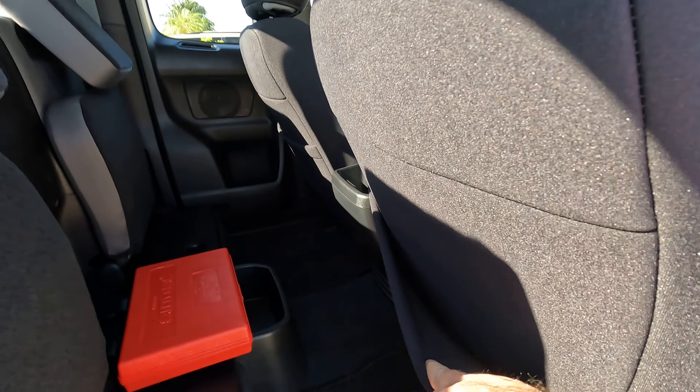These are pretty easy to install. The seat back and the seat bottom are all one piece, so it all slides on together — you slide on the back piece first and then push it over the front.